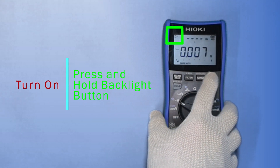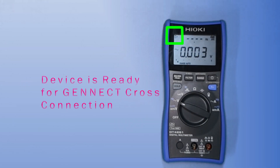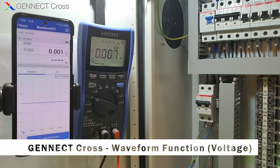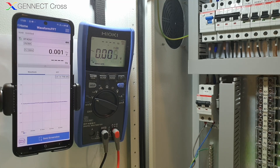Press and hold the backlight button for at least one second to turn on Bluetooth, and it is now ready to be connected to Gennect Cross on your mobile or tablet devices. After connecting to Gennect Cross using your mobile phone, we can now observe the voltage measurements and waveform measurements.